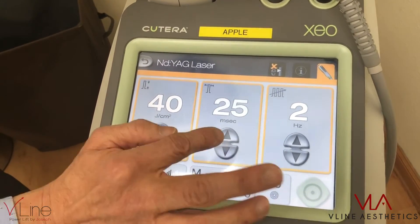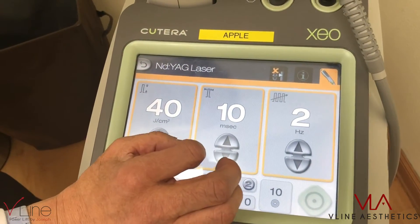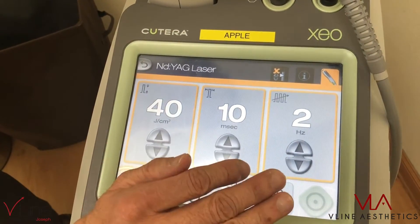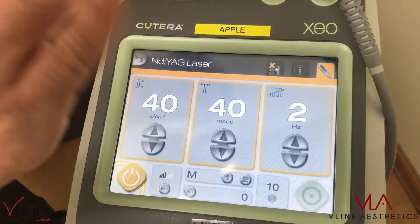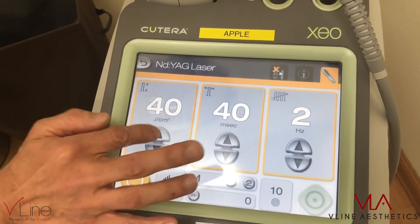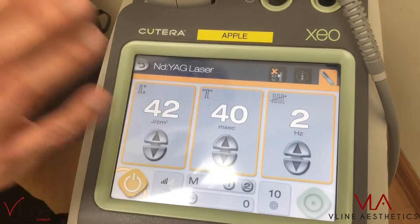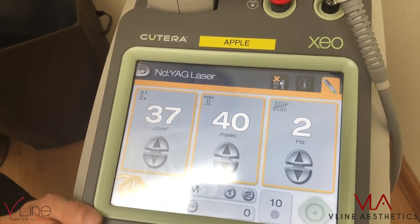Keep in mind the pulse width: the lower it is, the more dangerous. A shorter pulse duration may burn the epidermis more easily. The longer the pulse width, the safer — it bypasses the epidermis. For joules: the higher the joules, the more heat, so more dangerous. The lower the joules, the safer.